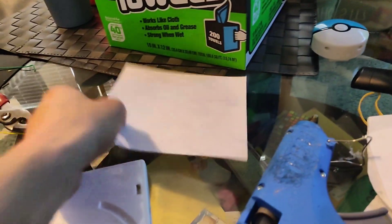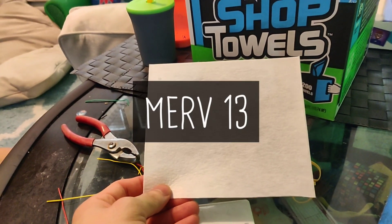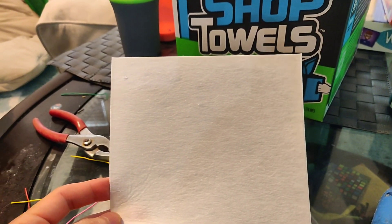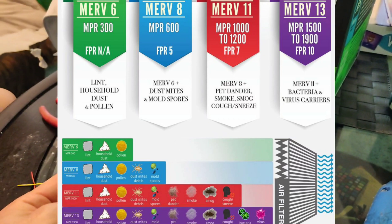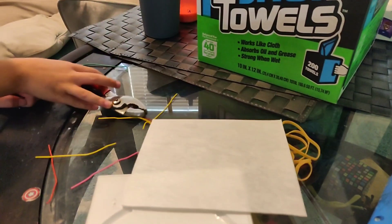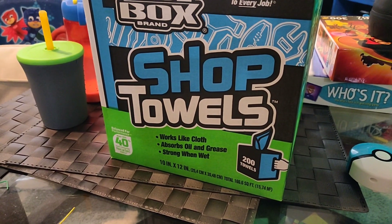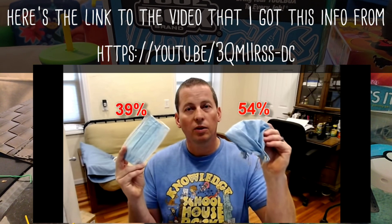As far as materials, there's two main filters we're going to use. This one is a MERV-13 — it's an air or AC filter. The reason I use this is because a MERV-13 filter will filter out viruses, bacteria, and everything else. You can get a higher grade if you want, but at the 13 it does filter out viruses. And then the other filter is this shop towel — a single layer filters actually a little bit better than a regular 3-layer surgical mask.